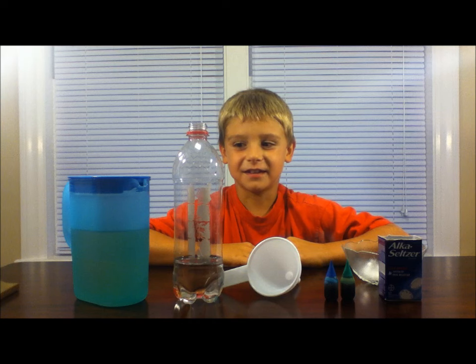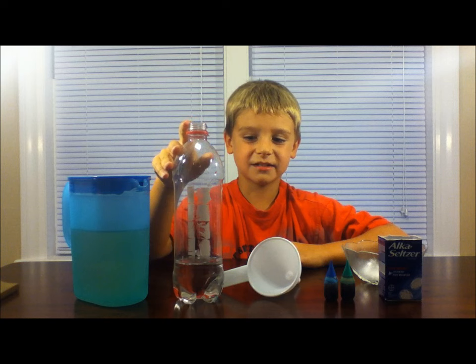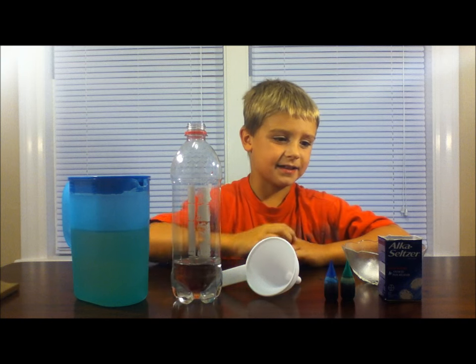Here's what you'll need: some vegetable oil, a one liter bottle — ours is a little smaller — a funnel, some food coloring, and some Alka-Seltzer.